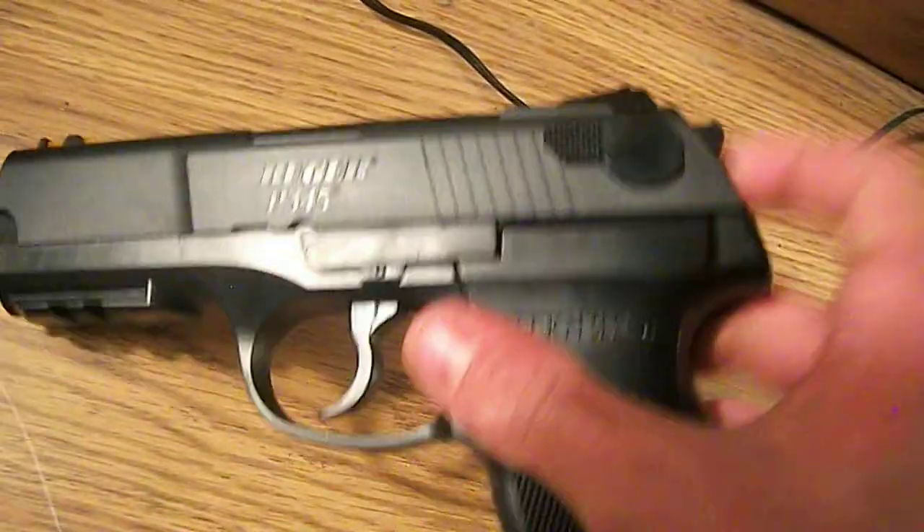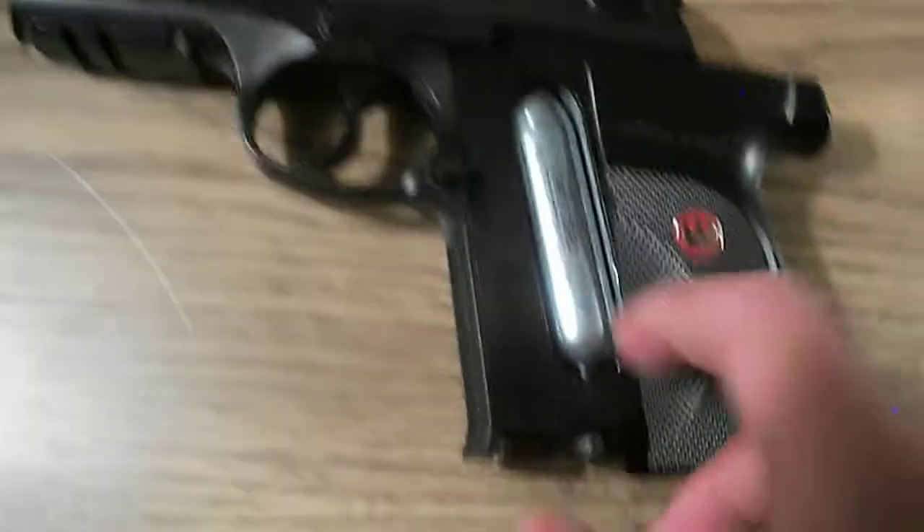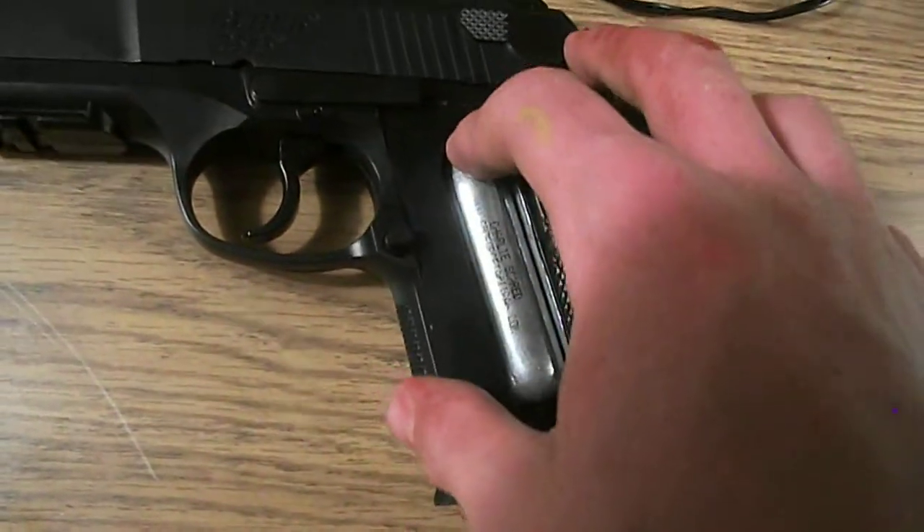Put your CO2 in by pulling this back, which only pulls back if the mag is out. You put your CO2 in here, and then you just turn this to the right. And then as soon as you hear it, you just close it up.